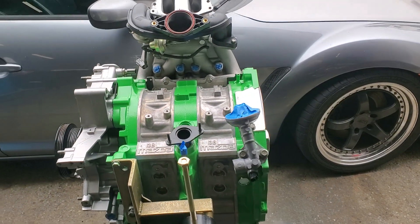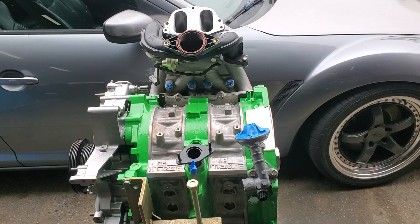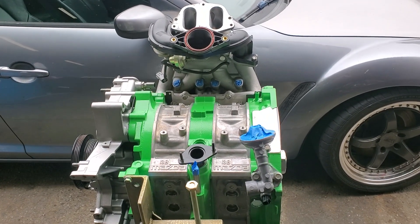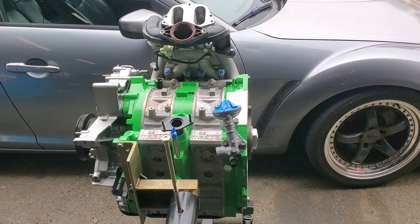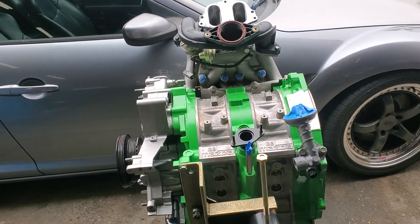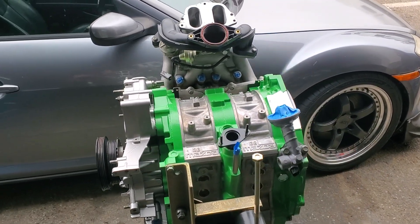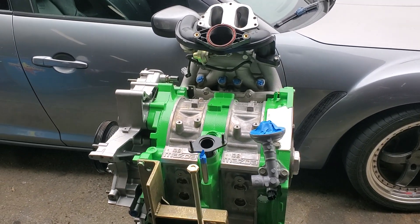We're really looking forward to getting this motor on the dyno. If it comes back the way we believe it will, hopefully we'll be able to release a more aggressive exhaust or overall RX-8 porting template in the near future. There are always trade-offs to be had, gains to be made, and losses to be had — so it's always a topic when it comes to RX-8 performance.